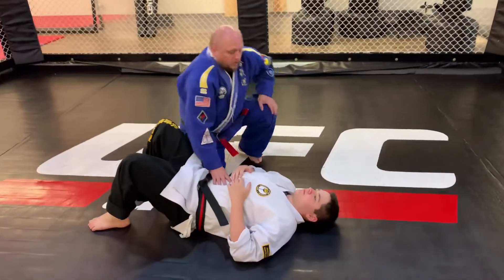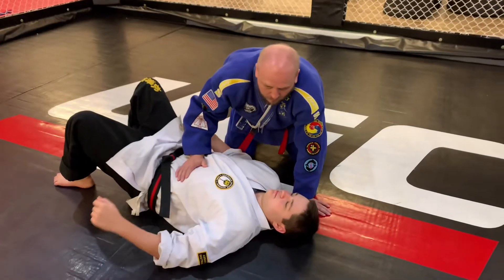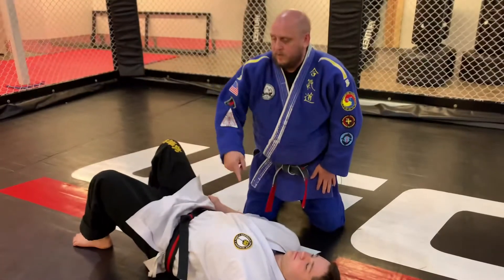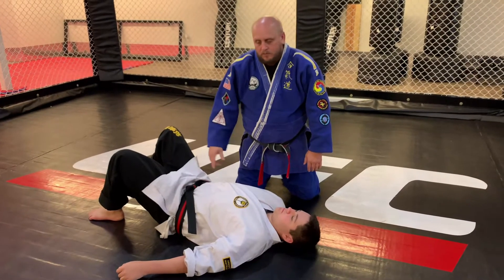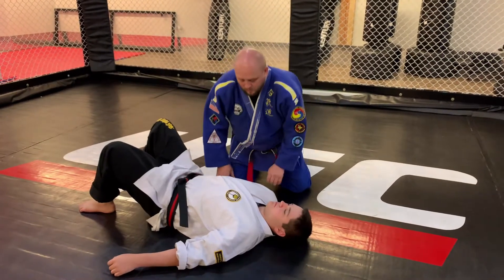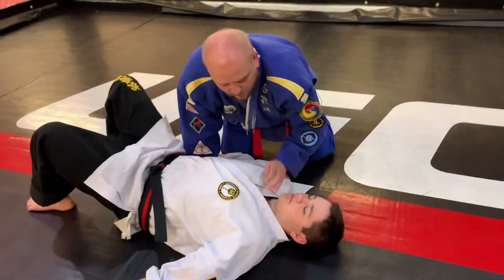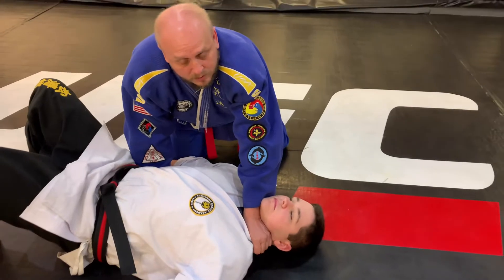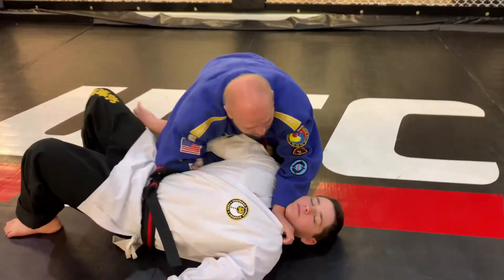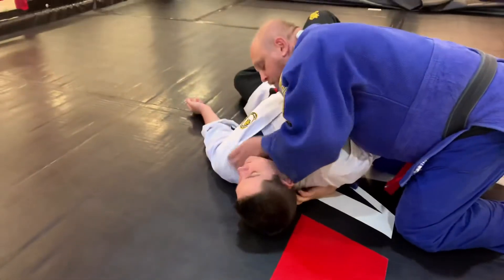This is an over under choke. A lot of times I'll do it when I pass the guard, do a helo pass or something, but when we get to this other side we're literally reaching across the lapel and going in thumb — the same way that we would do a normal choke. A lot of times I pull the guy up a little bit and I'm reaching behind.